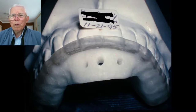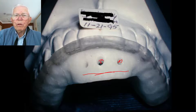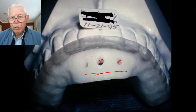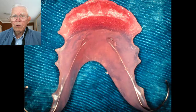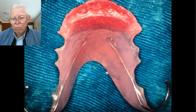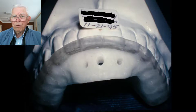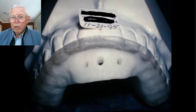We made this splint with acrylic, had her bite into the forward position, and pushed the ramp up. We drilled holes in it so she could breathe through the ramp if she was a mouth breather. This is the type of retainer we use to hold the jaw forward. There's a ramp right up here that brings the jaw forward as she closes. Here's this young lady — a very nice looking young lady. She was in pain at the time but had a beautiful set of teeth. This is the ramp splint we made for her.